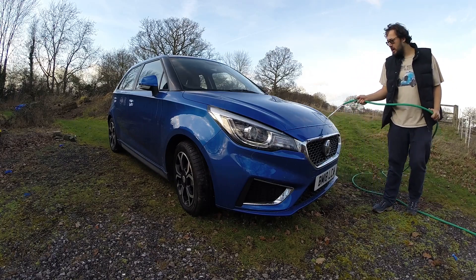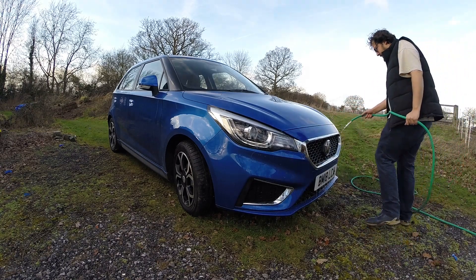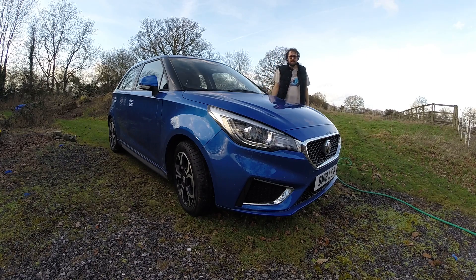This bit, admittedly, is a bit boring. You don't really learn much about the car. It's interesting watching how the water goes, but other than that, nah. The interesting bit of cleaning is when you get up and personal with it. So I think we'll fast forward until we're doing that.